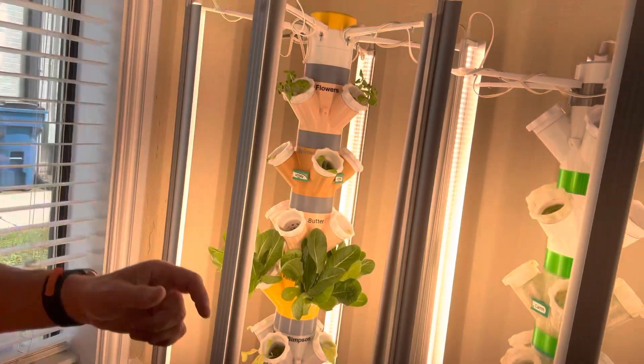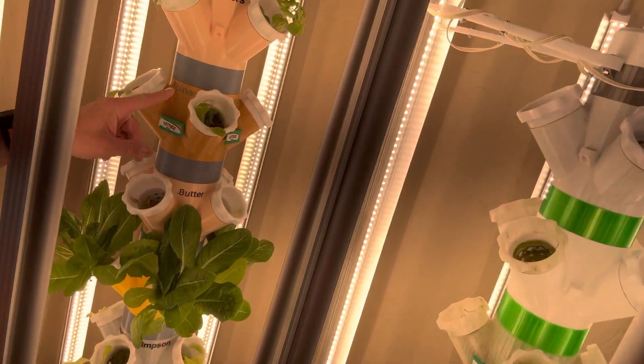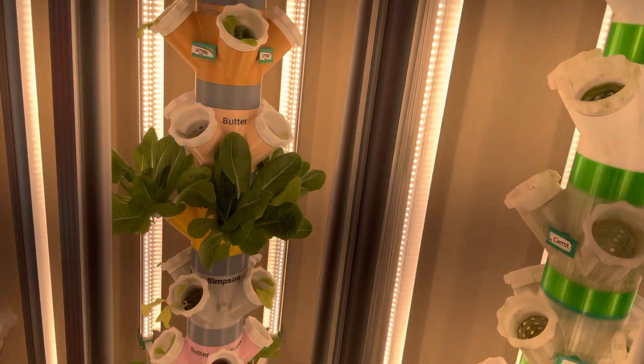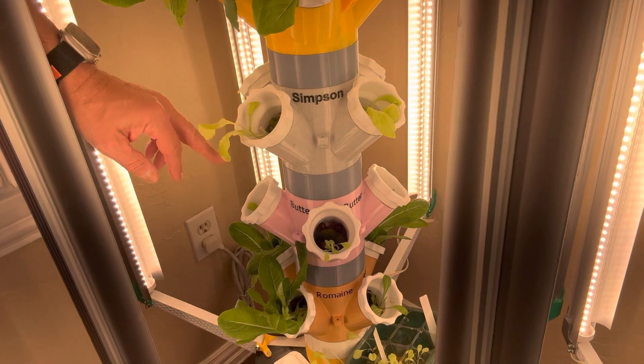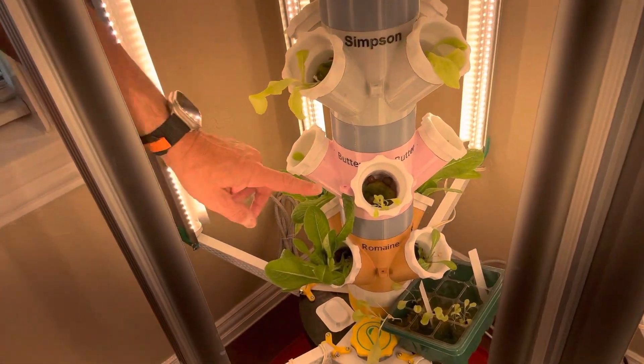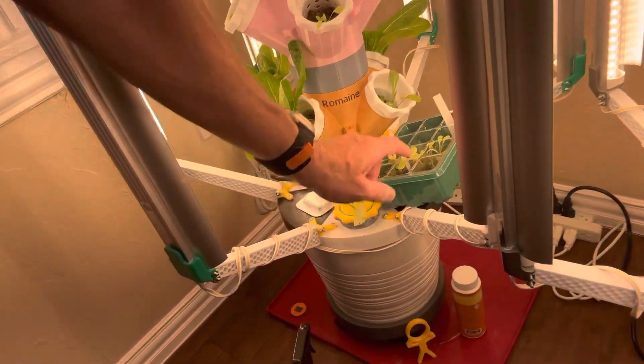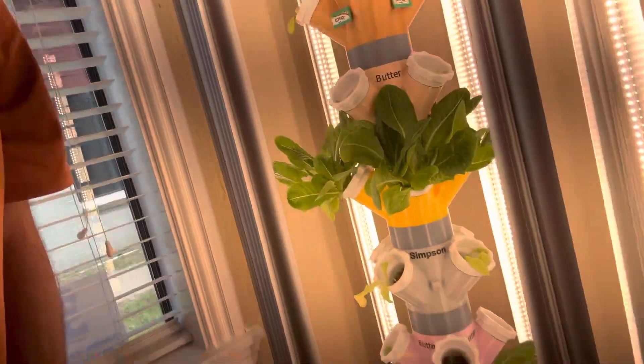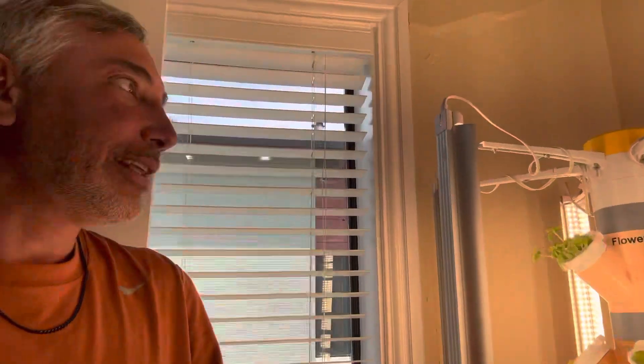As for current growth status: romaine is growing fantastically, flowers are growing really nicely, Simpson lettuce is finally starting to grow — it's a very thin lettuce. Some of the butter crunch is starting to come in too, and there's more romaine and Simpson down below. That's the whole update — 15 minutes of chatting about my 3D-printed grow tower setup. Thanks, bye!